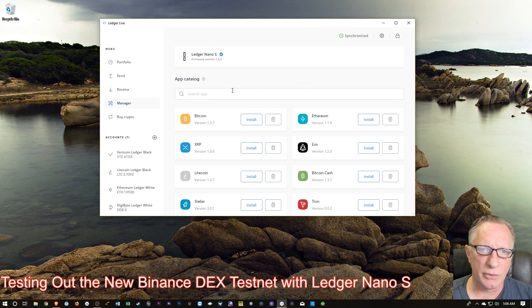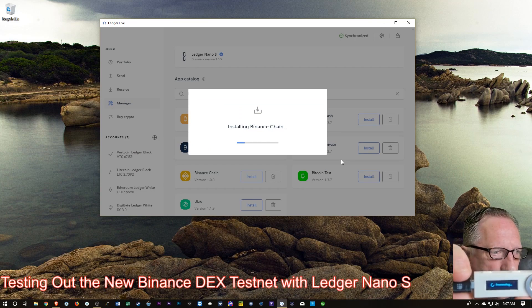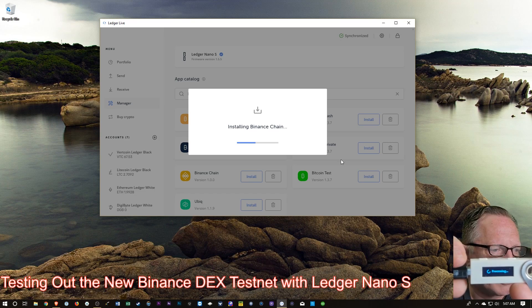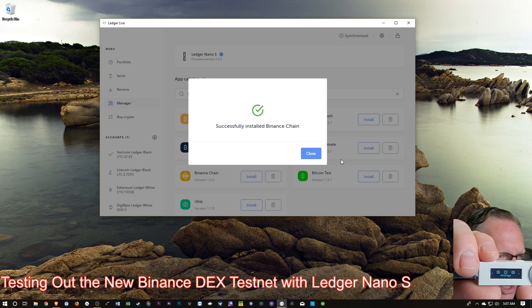Now that we've made a little room, let's go back to Binance and hit Install again. When you're installing an app, you should notice the processing on the device and the progress bar on your screen. And now you can see that I've successfully installed the Binance Chain app.